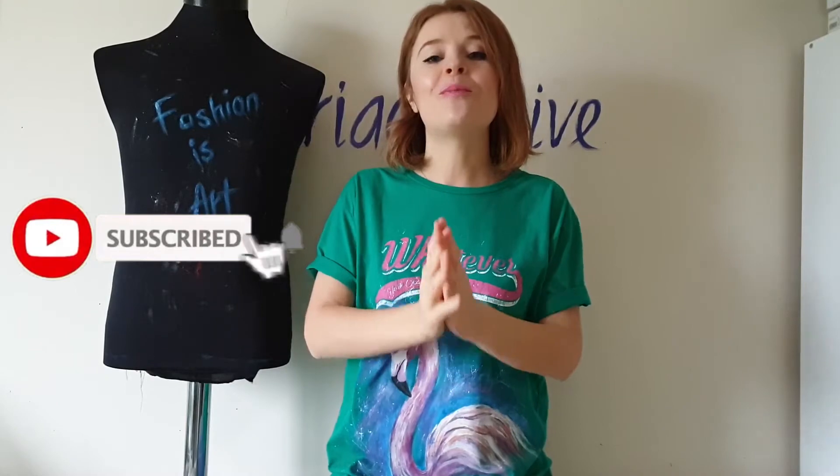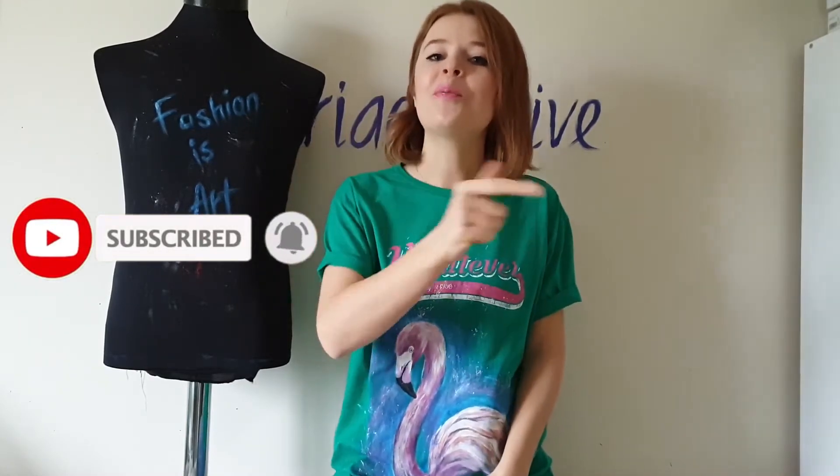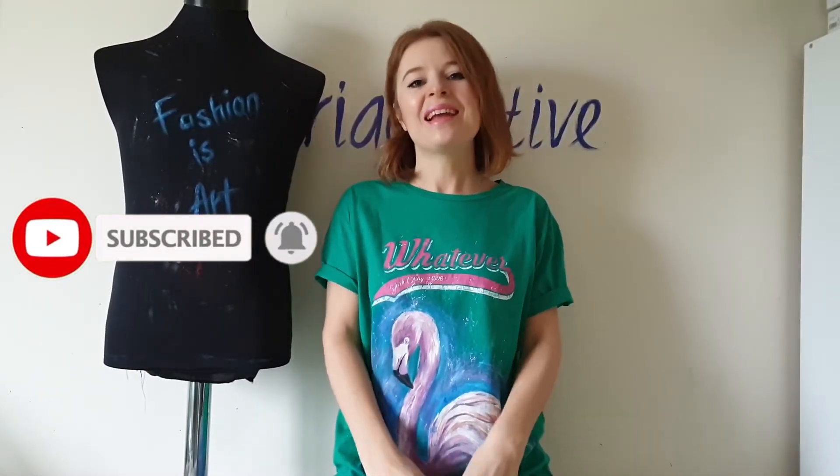Write your thoughts in the comments below — what do you think about this t-shirt transformation? And hit the like button to support my art! If you are new here, subscribe to my channel for more videos like this. I hope to see you in the next video. Fashion is art! Bye!